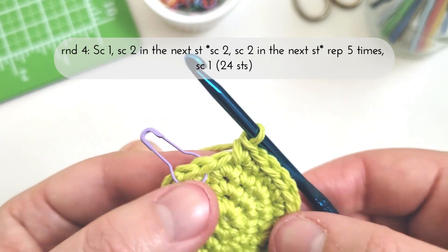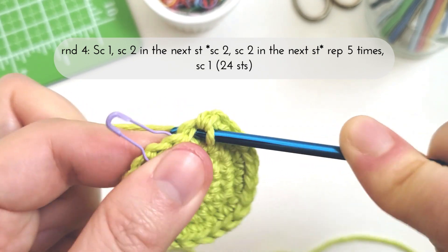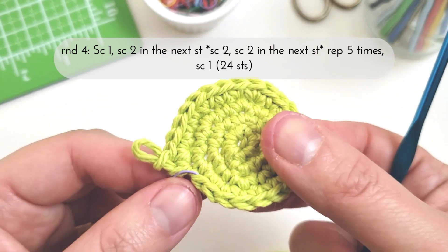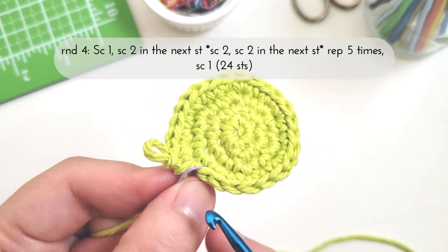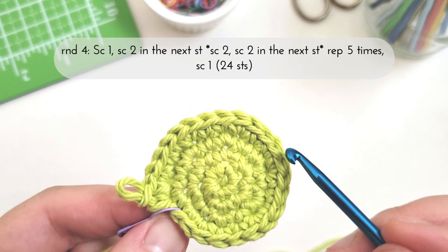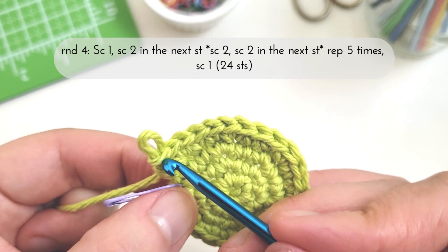Finishing up the fifth set, and then now I have my single crochet one — so I'm going to make a single crochet in the last stitch of the round. There, I've completed round four. Counting out the stitches we have 1 through 24.